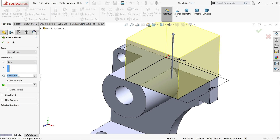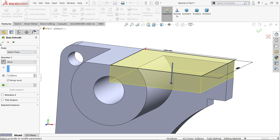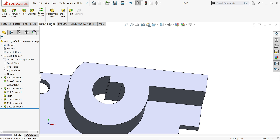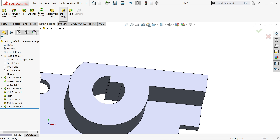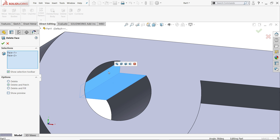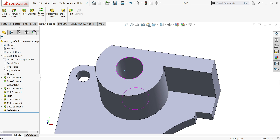Extrude 12mm — it's moving upward, make reverse direction. Now go to direct editing: right-click the tab and go to direct editing. You will find the option delete face and patch. I'll choose these two faces inside, click delete and patch so you will not get any mark here. No need to use the extruded cut command.